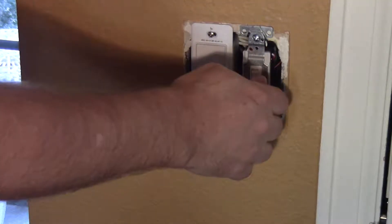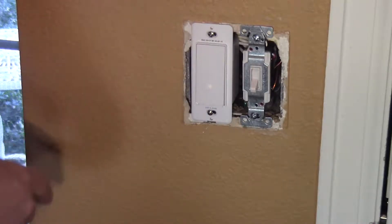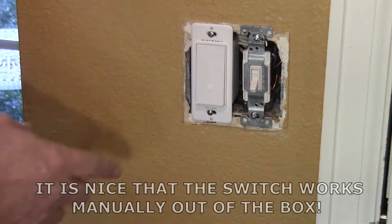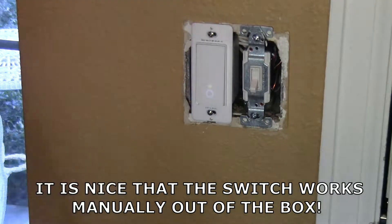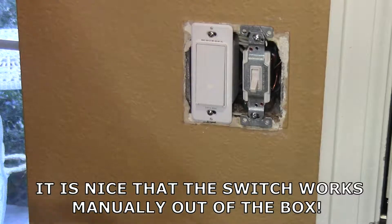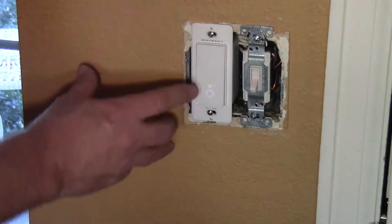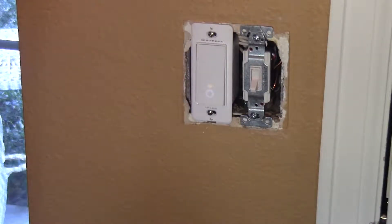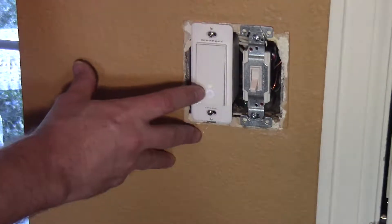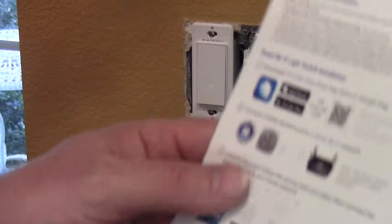The breaker is back on. This light is working again, and this one is working too. Kind of neat — it's got some little LEDs in there: a little blue circle and a little flashing yellow and green light. I'm assuming it's flashing yellow and green because I haven't connected it to my Wi-Fi yet.